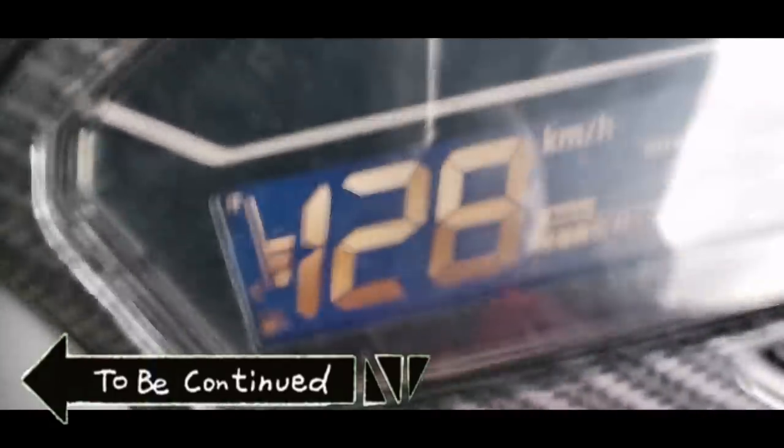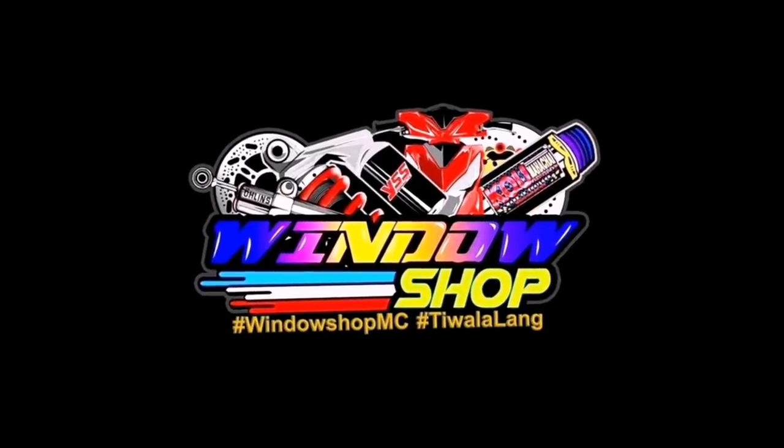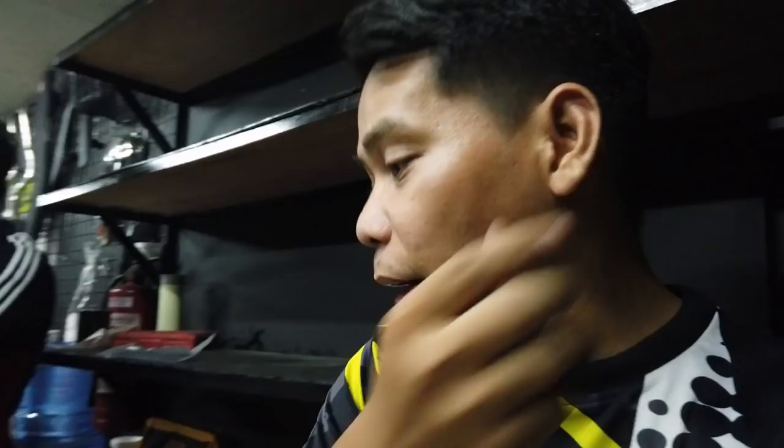This video is brought to you by S.T.A.R. What's up, boss? I'm going to show you the video on the actual top speed. Ipapakita ko sa inyo kung ano yung laman ng panggilid ko na nire-review ko. Ipapakita ko sa inyo, boss.